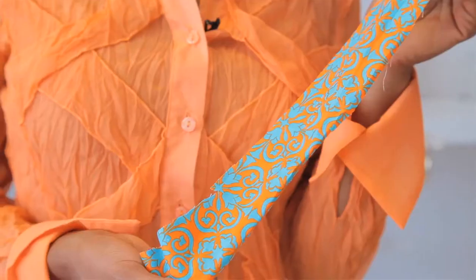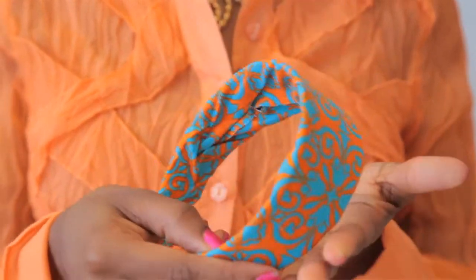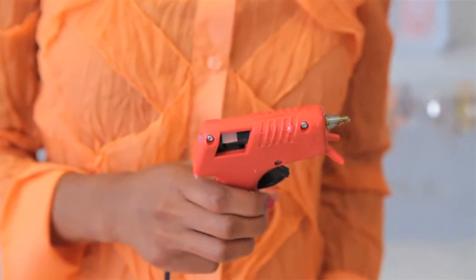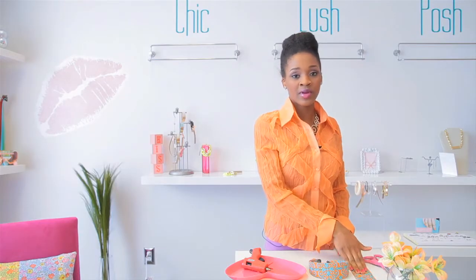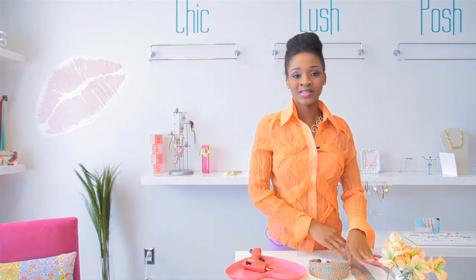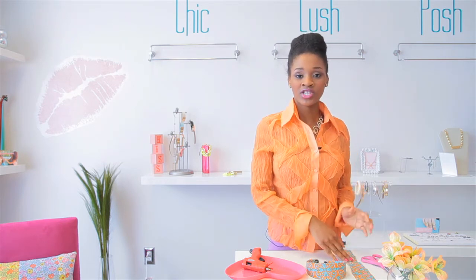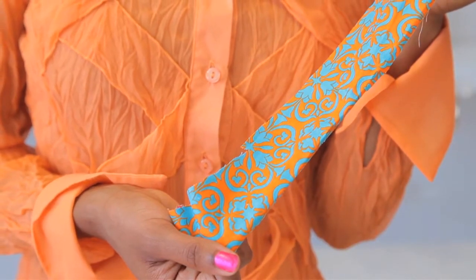Now the first thing you need are a pair of scissors, a piece of fabric cut to size, you also need a headband, and a glue gun. Make sure when you're choosing your fabric that you pick something that's like a cotton blend or 100% cotton, because you want something that's stiff and not too stretchy or sheer. You don't want to use anything like that for this type of project.